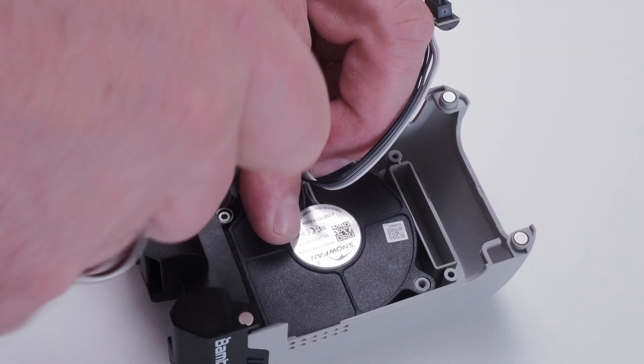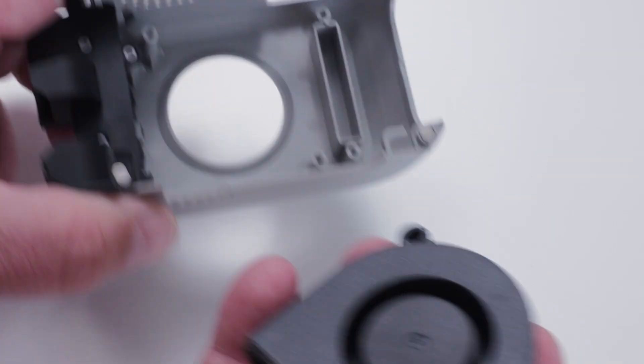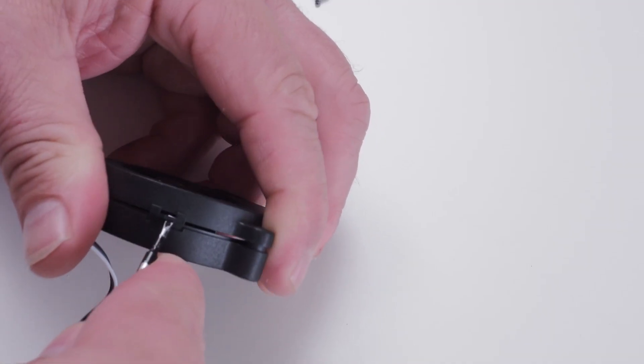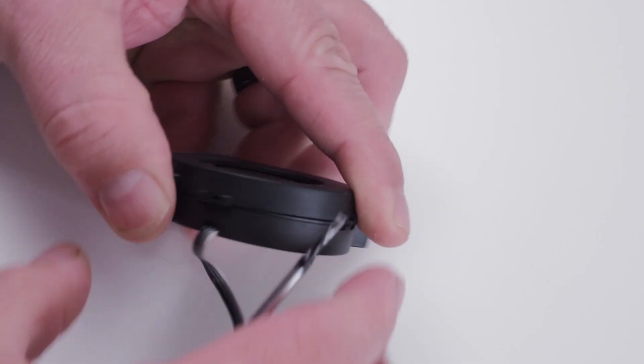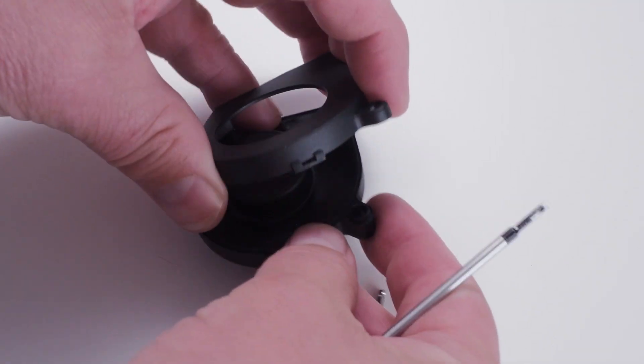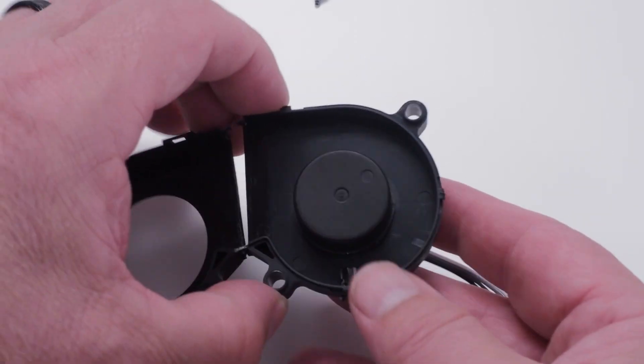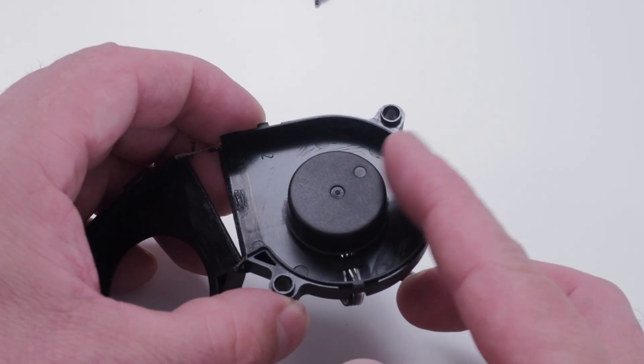I opened the fan up and found something really interesting inside — there were no fan blades on the fan anymore. All the blades were ripped off. I don't know if they exploded or broke off because they got stuck on each other, but they are almost completely gone. The motor is spinning perfectly, but the blades are all gone. It's really strange.